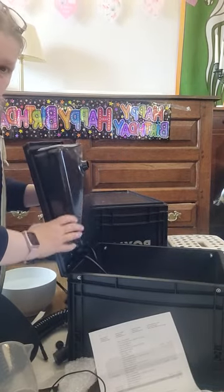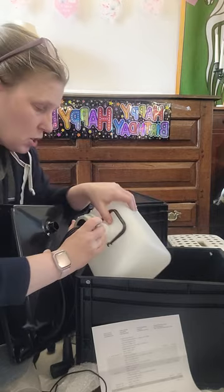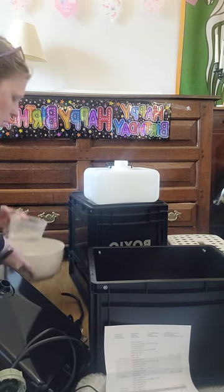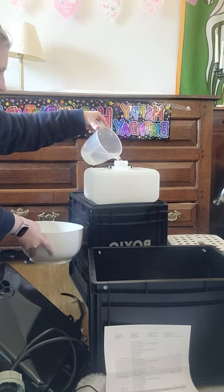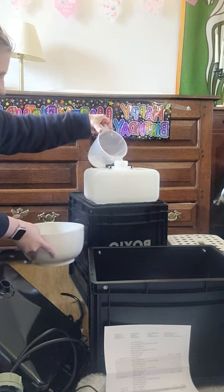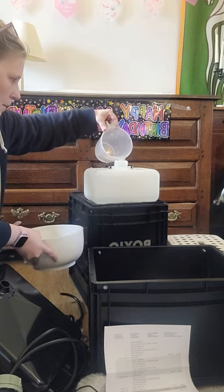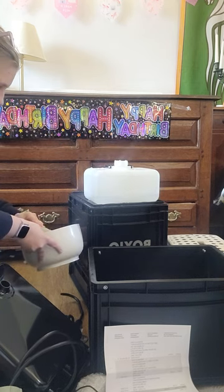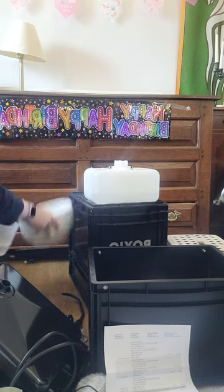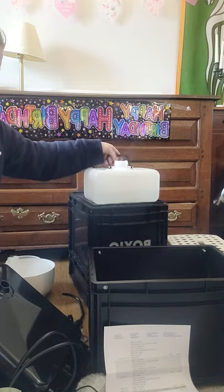To use it I have to take this off, unscrew this. I'm doing this at a funny angle to show you — there's the black bit. I then need to put my water in. I could have taken it to the sink, that would have been easier. There was a spillage — disasters always happen when doing videos. You can see the water level coming up — that's a good amount.